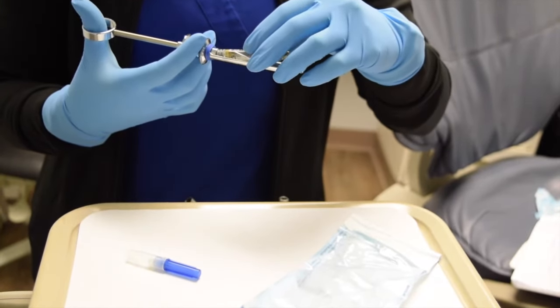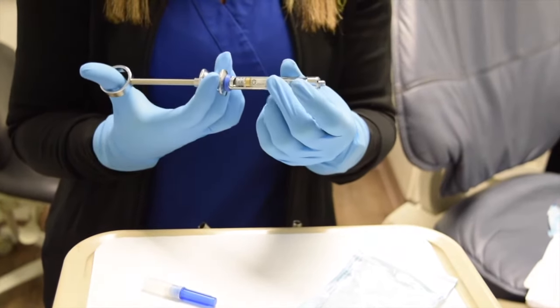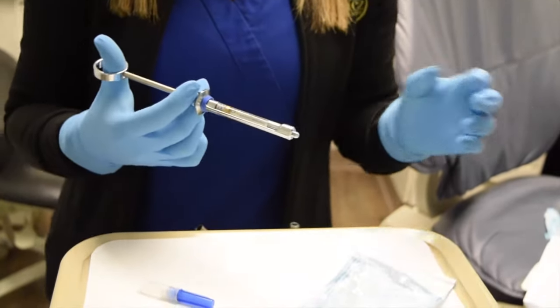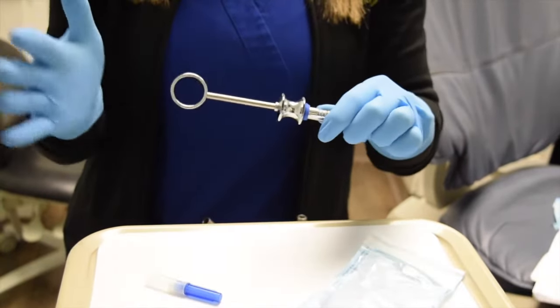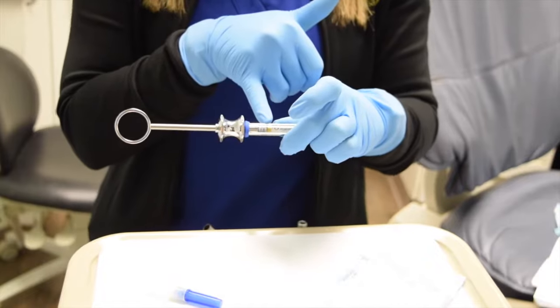The rubber stopper needs to go towards the harpoon and the metal part of the carpule needs to go towards the hub of the syringe. You will then lightly tap on the back of the syringe to engage the harpoon into the rubber stopper.